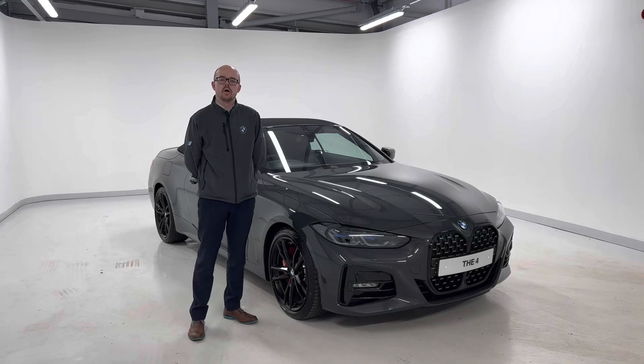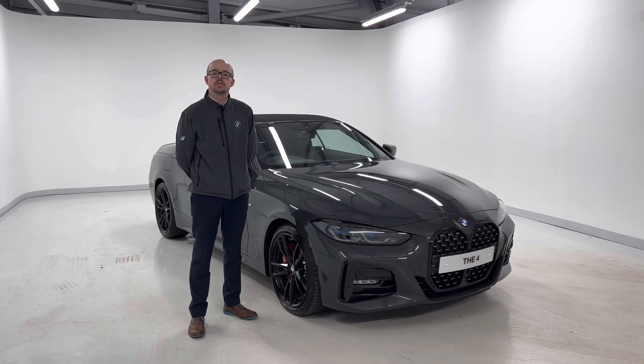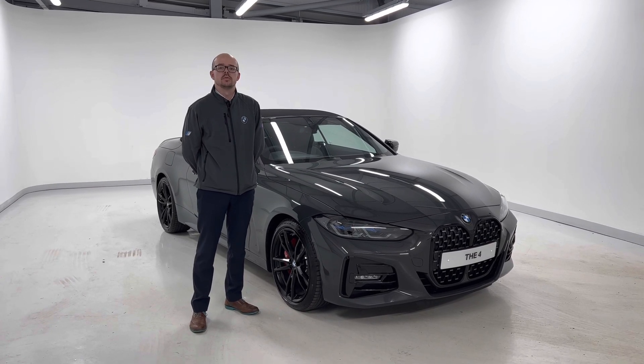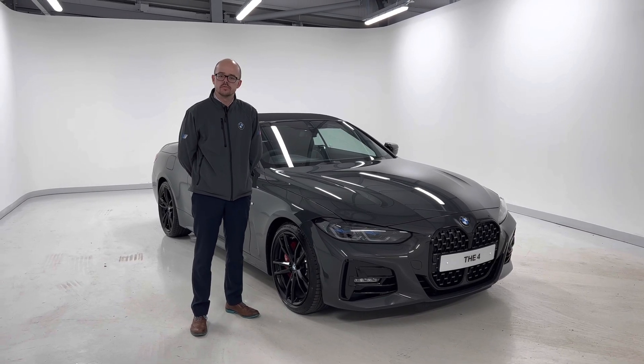Hi, my name is Matthew Pond. I'm part of the UBAR sales team here at Rutgers BMW Improve. Thank you for your interest in this BMW 420i M Sport Pro Edition convertible. I just want to take a quick video presentation to point out a few features on this particular vehicle.